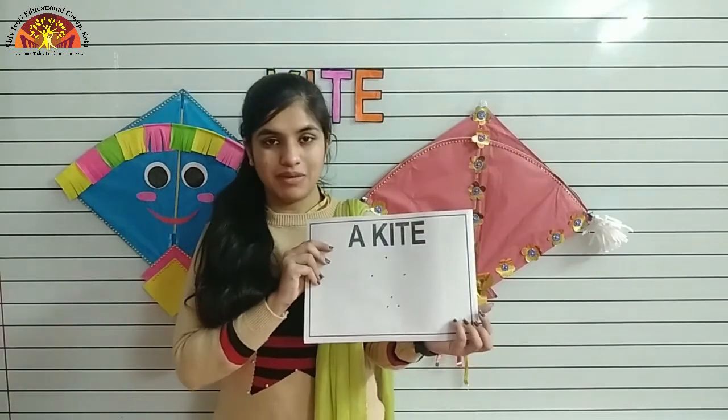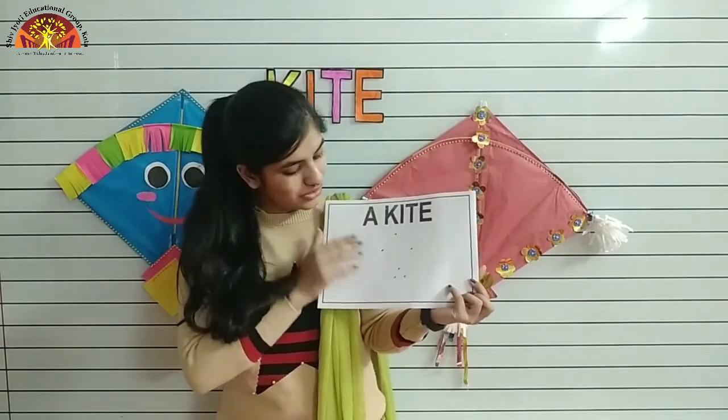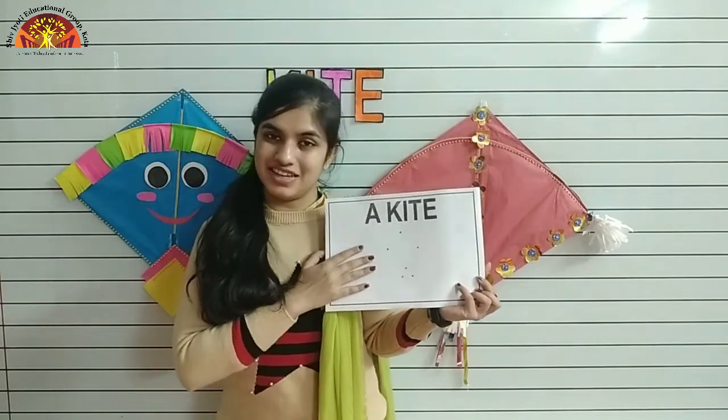Wishing you a wonderful morning, kids. I hope you all are fine. Myself Noshaba Fatima Ansari from Shiv Jyoti Educational Group of Kota. Kids, today I am going to teach you how to draw and colour a kite. So take out your sketchbook and parents are requested to draw dots like this. Let's start.